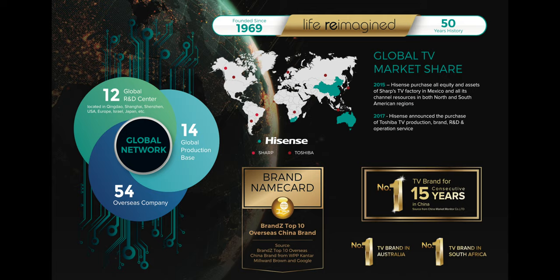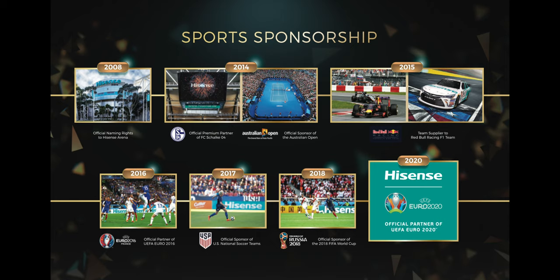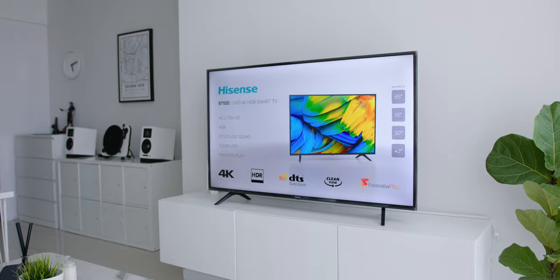Let me give you a bit of background information on Hisense, just in case this is your first time hearing about the brand. Hisense is a brand from China and it has been the number one brand for TV in China for 15 consecutive years, and also number one in Australia and South Africa. As a brand, it has been known for their sports sponsorship since 2014, through the recent 2018 World Cup in Russia, and they are the official partner of Euro 2020. That is the gist of what you need to know about the brand — Hisense is surely rising.